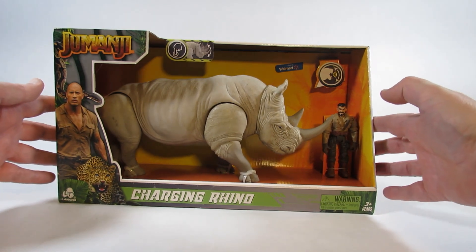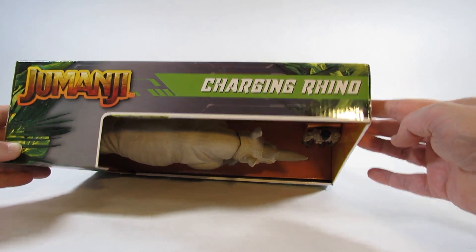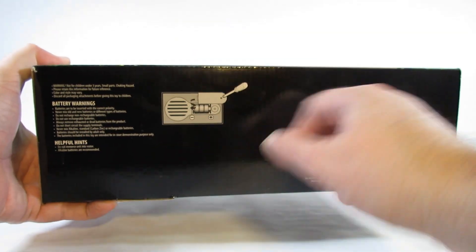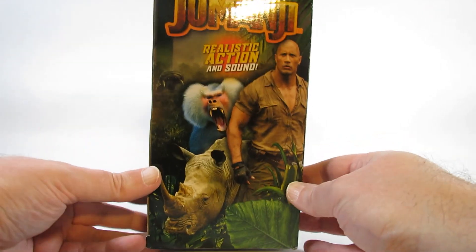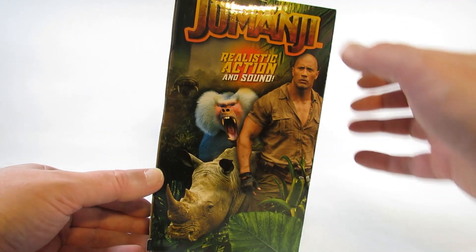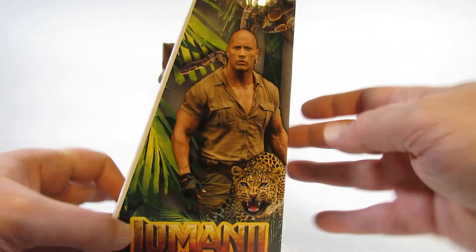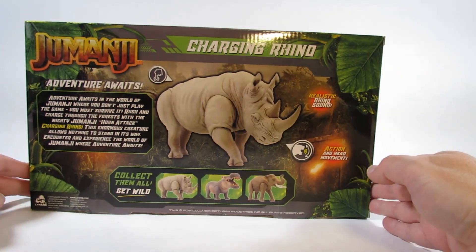Here is the front of the package. Here is the top of the package. The bottom of the package has information about the batteries. Here is one side that has an interesting looking animal. I don't think they ever made a toy out of it though. And here is the other side.